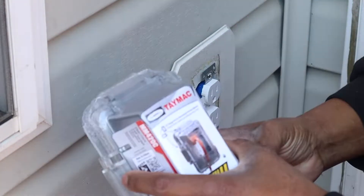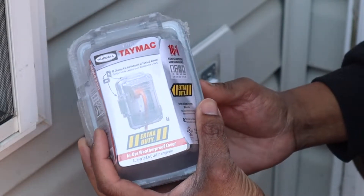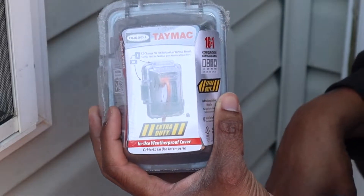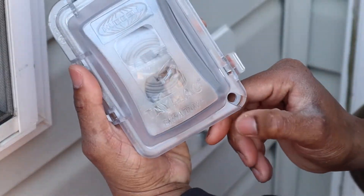All right you guys, welcome back. I got this from Lowe's — it's a T-Mac. I think I've seen this one on Amazon too, I'll post the Amazon link as well, just in case y'all don't like going to Home Depot or Lowe's and prefer shopping on Amazon.